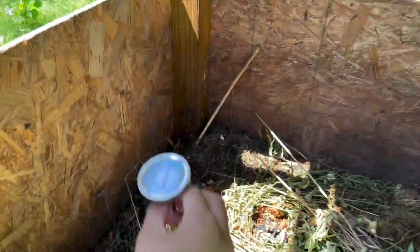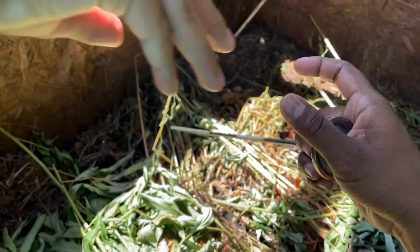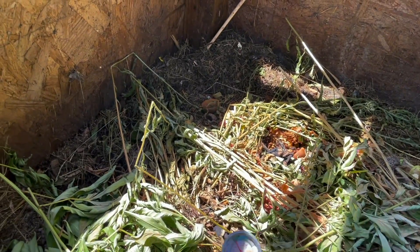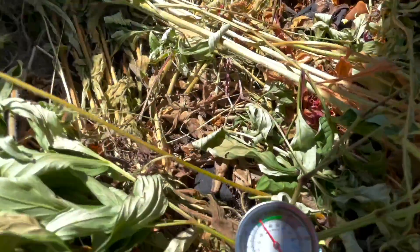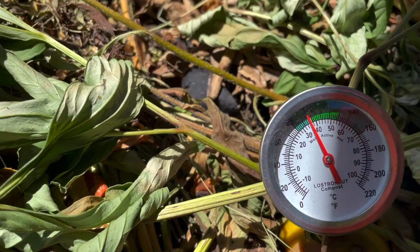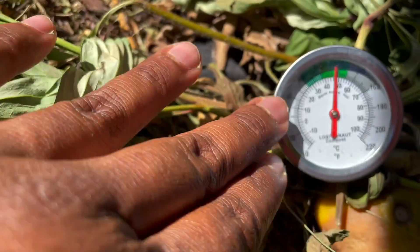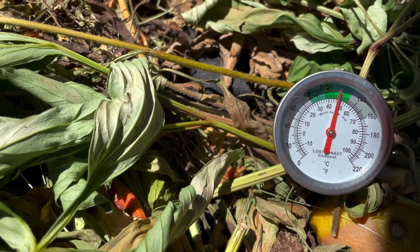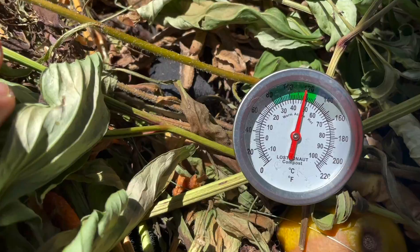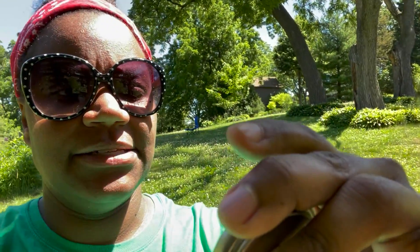Oh, I hope it's — stick it in as far? Yep. Probably more towards the middle here. Just stick it in like that and we'll give it a second and see. Man, so that's temping out at 120.